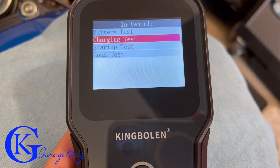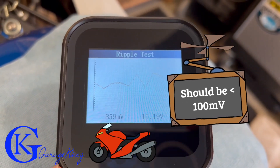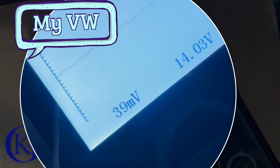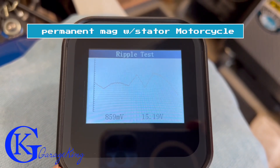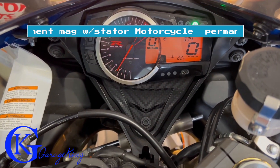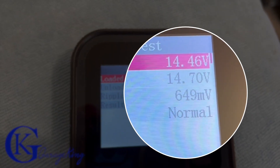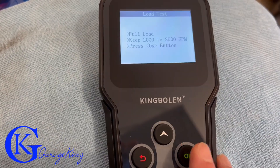Now let's do our charging test. Wow, you can see there's actually quite a bit of ripple. Normally for an alternator you should be less than 100 millivolts. I tested this on my VW and we only have 39 millivolts, bouncing around to 50 — so we're really good there. The VW passed with flying colors. But I'm wondering — could it be something because the motorcycle doesn't have a regular alternator? It's got a permanent magnet with a stator. If there are any mechanics out there familiar with the motorcycle charging system, please comment below. It did pass and it was normal.